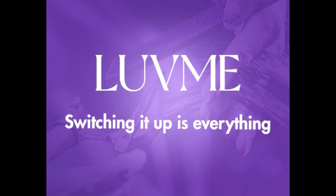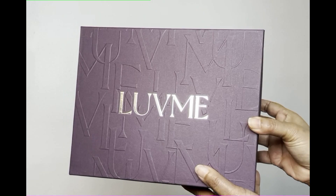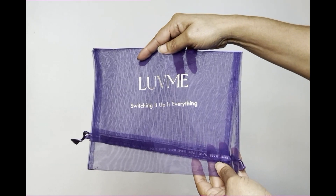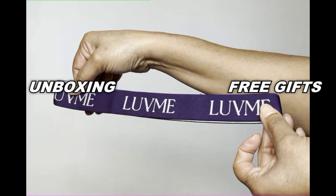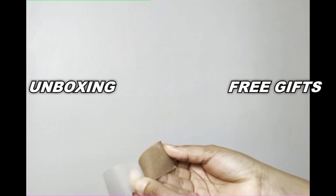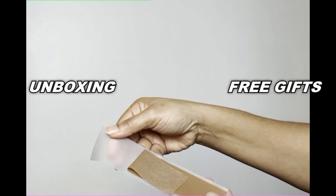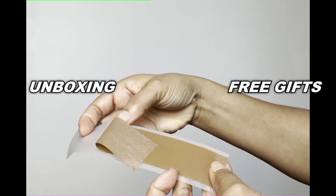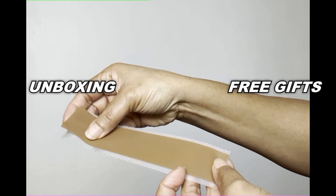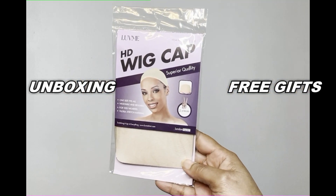Today's review is brought to you by Love Me Hair — switching it up is everything. Let's go straight to the unboxing. As always, Love Me Hair gives you free gifts with every purchase. This band-aid method — yes, loving it! Thank you, Love Me Hair. This makes a great natural-looking parting space. Put it on top of your wig cap and it is beautiful parting space.